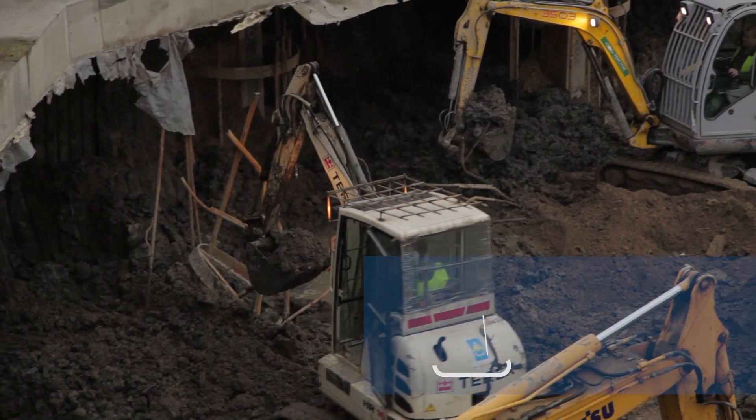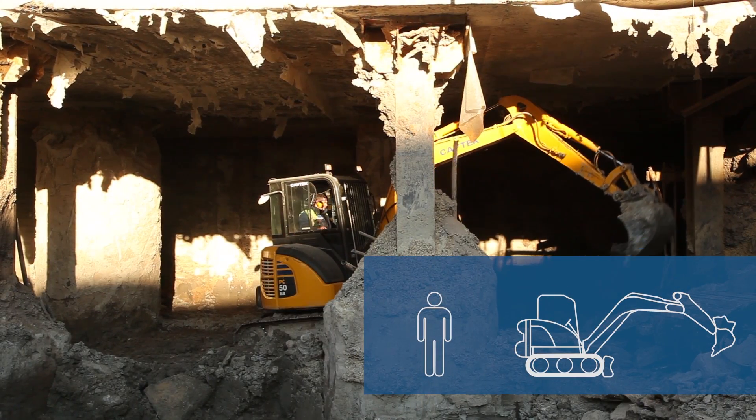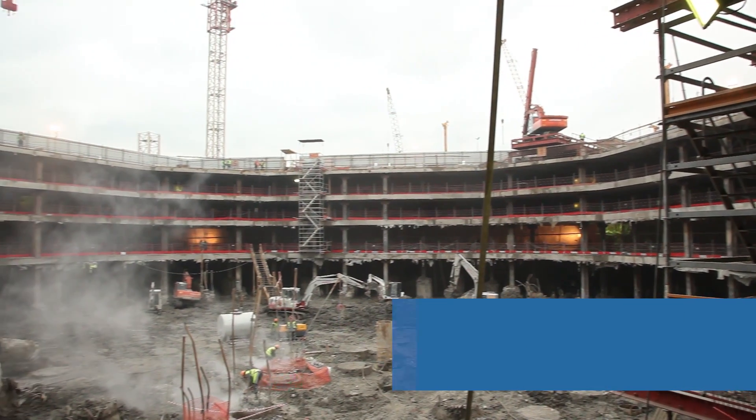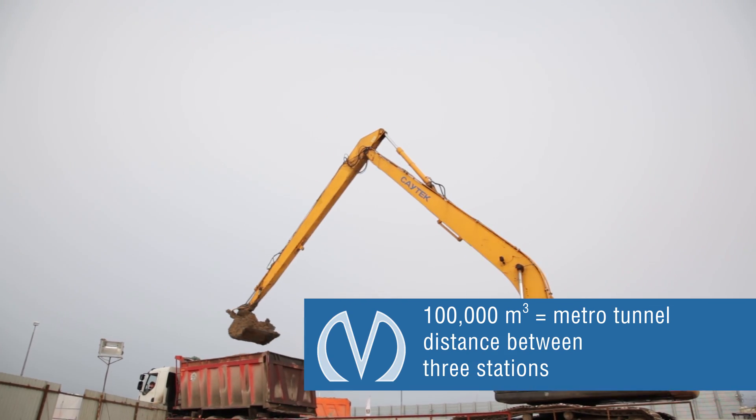Designated mini-excavators are used to excavate soil under the disks. The total quantity of soil disposed off-site is 100,000 cubic meters.